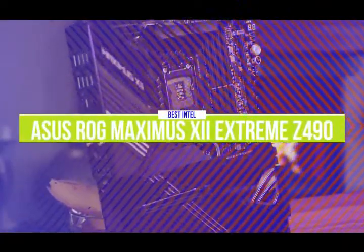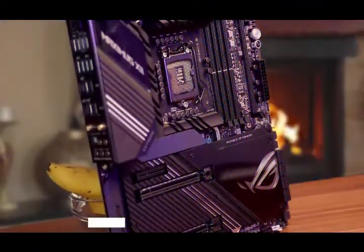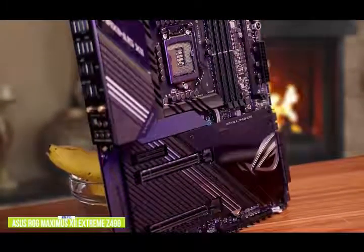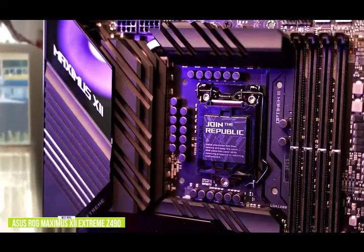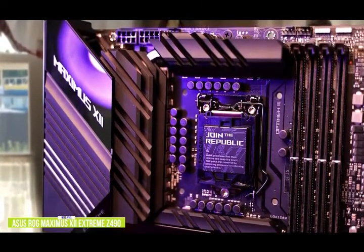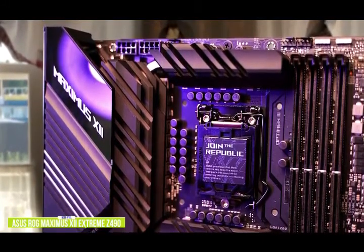The first product on our list is the Asus ROG Maximus 12 Extreme Z490. This is our best Intel gaming motherboard. If you're looking for one of the best Intel gaming motherboards around, the Asus ROG Maximus 12 Extreme Z490 retails for around $750. It uses Intel's Z490 Express chipset and supports its LGA 1200 socket processors and Intel's 10th Gen Comet Lake CPUs. Asus continues the industry trend of having a large integrated I/O shield and significant cooling around the VRMs and PCH M.2 slots, with three interconnected heat sinks comprising a C-shaped cooling solution around the processor socket.